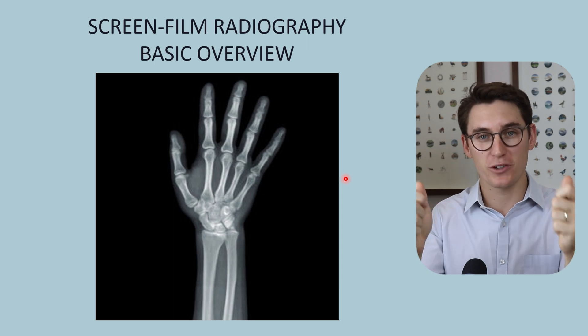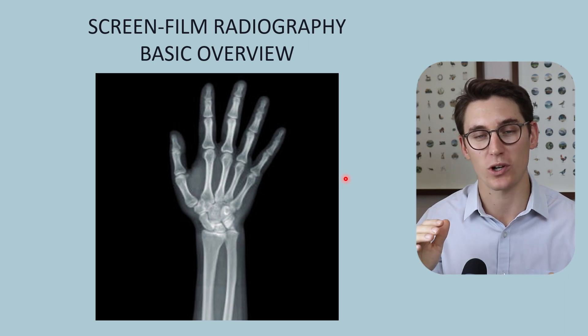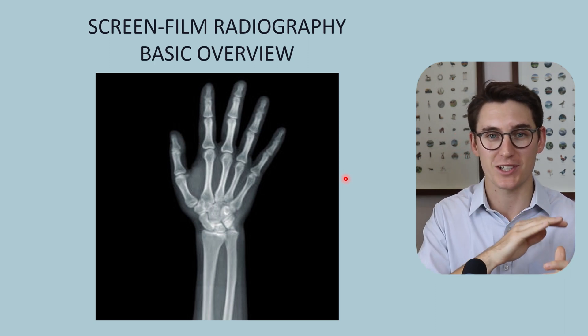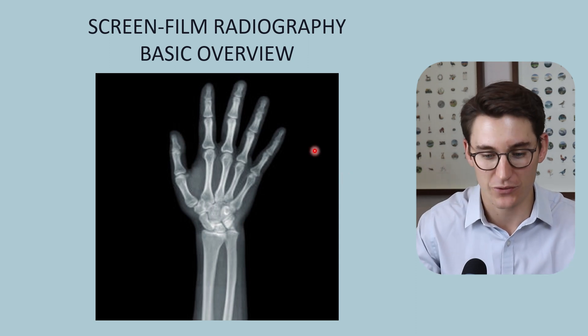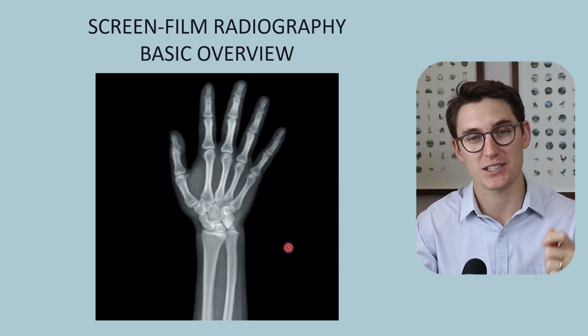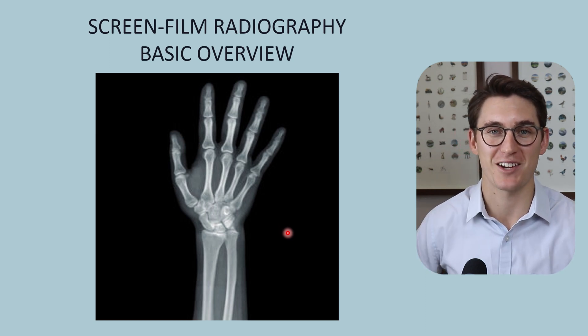The structure of the film itself means that specific film has certain characteristics. In the next talk, I'll take you through what's known as the characteristic curve - how we can use different films for different applications depending on the type of radiograph we're trying to take. Goodbye everybody.